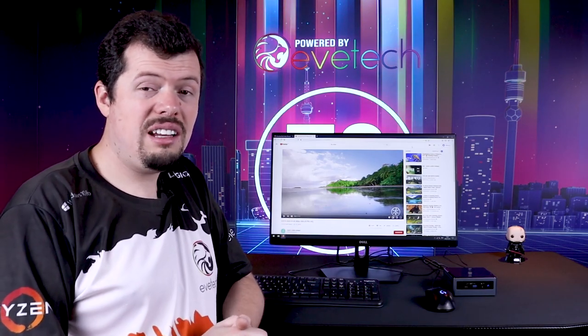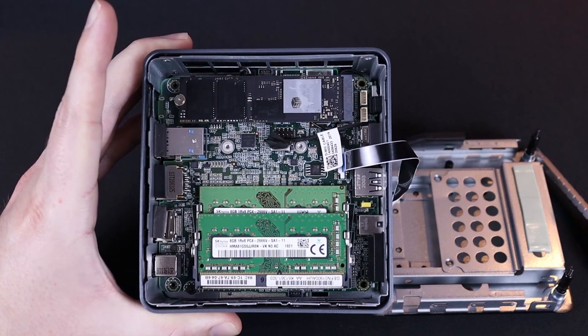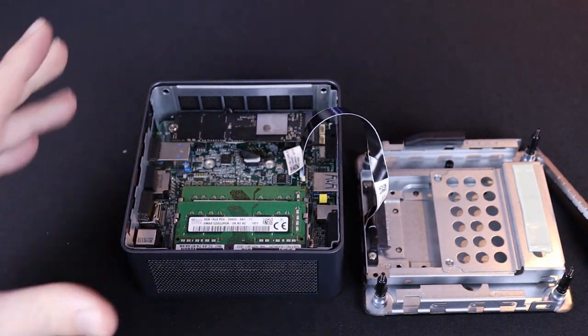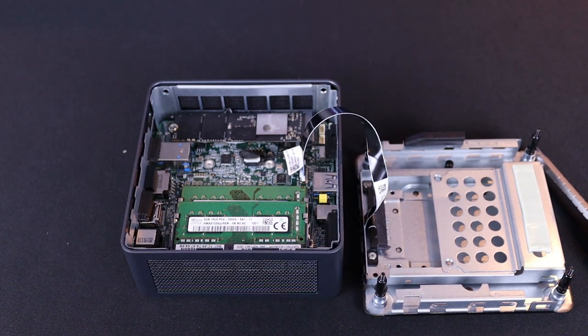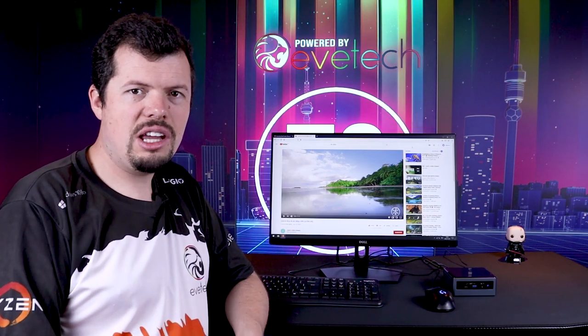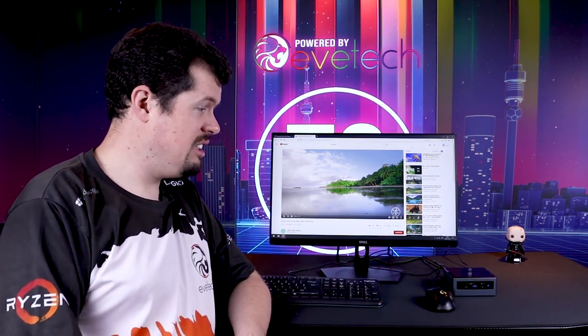I have teamed it up with two 8 gig DIMMs of the Crucial 2666 megahertz variety and then a 2TB NVMe — the HiVision E2000 making another appearance — which I then sysprep and slap inside the unit, so it's effectively a brand new Windows install set up on this little Intel NUC.